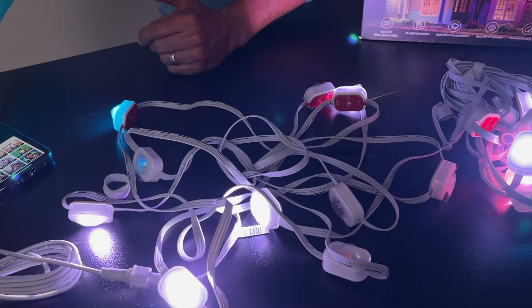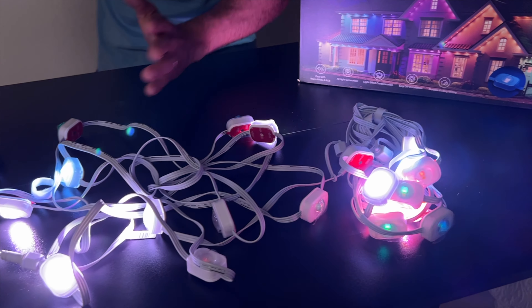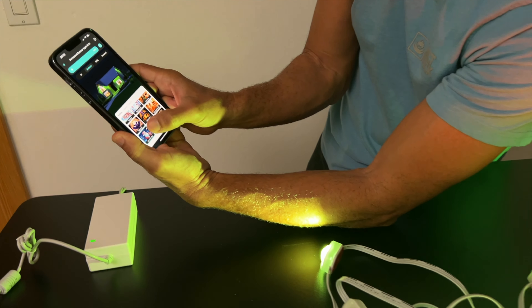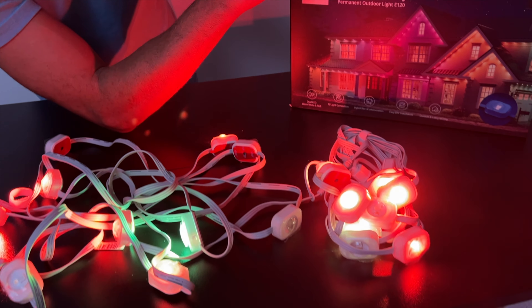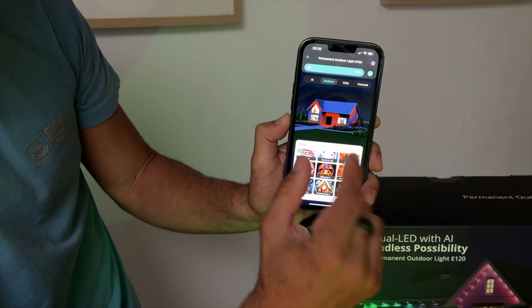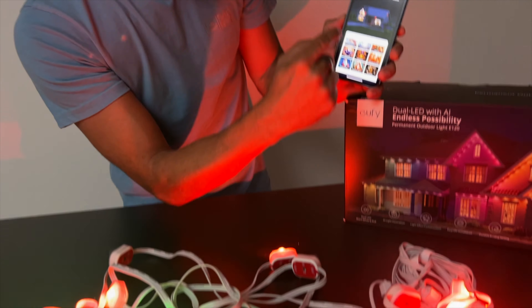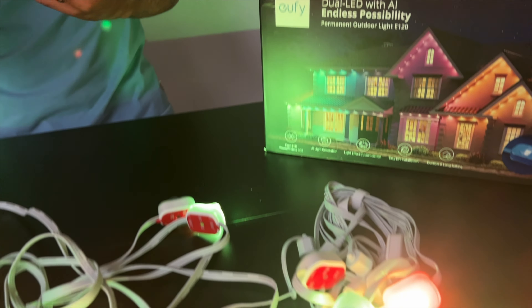I've got Easter — going to Easter now, you've got your yellows, your orange, your pastels. Super cute. And now check this out — we want to get that Christmas light. The really cool thing is it's got the look of what it would look like on your house, and it's showing me what the pattern is, the design of the light pattern. Right now I've got some reds, some greens, and it's turning on and off and blinking. Super cool.